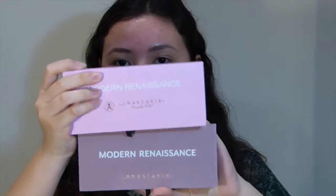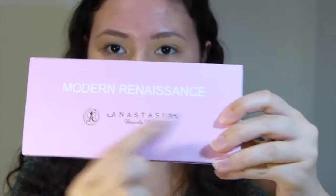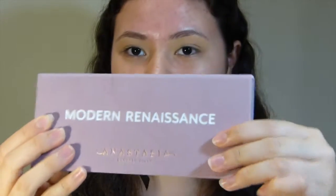Now I'm going to open these little boxes and show you what the inside looks like. Here's what the actual palette looks like — this is the fake and this is the real. As you can see on the fake, it's the wrong colour again. This part is not indented or raised, and neither is the Anastasia Beverly Hills logo. On the real it's a different story — the writing and the logo are both indented into the palette, and the colour is obviously very different.